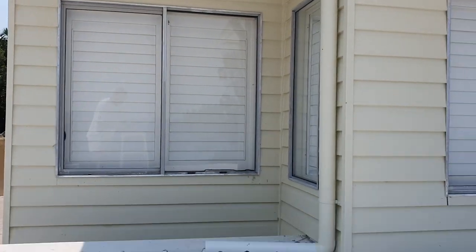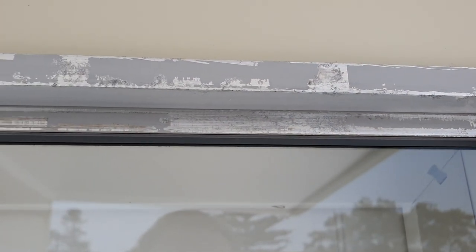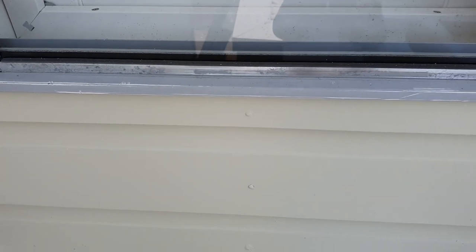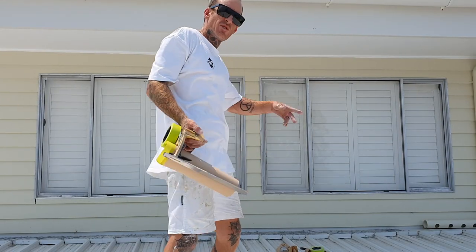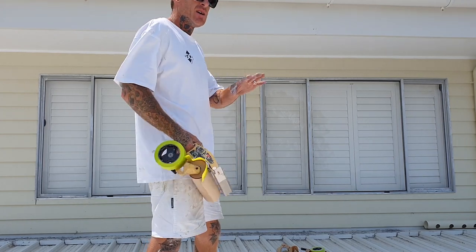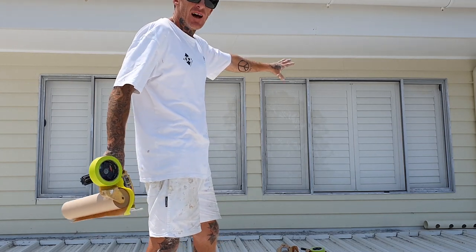Just showing you after a scrape and a sand. We're right to tape up now — tape up the glass and tape up the perimeter. They've all been scraped down, sanded, and dusted. Now we're going to go through with the tape and paper, put a perimeter tape around it and around the finished walls, and tape up the glass.